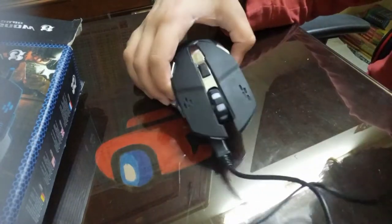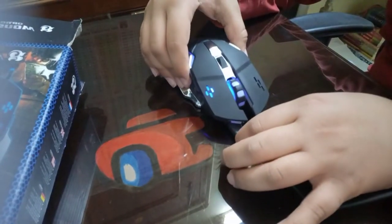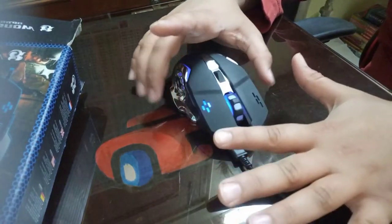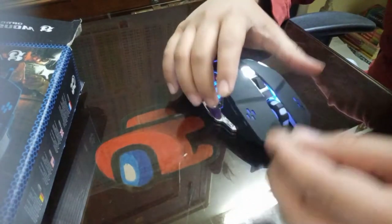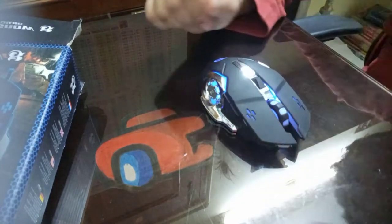Let me show you once how it charges. Now I've plugged this wire into my PC and it is charging. Let's remove this wire — I hope there's a little bit of charge. Let's turn it on and plug the USB dongle into the laptop to show you how it works.